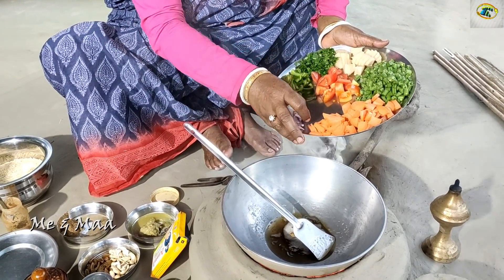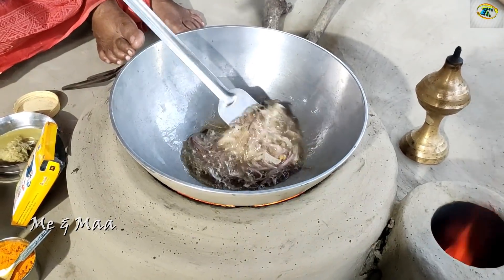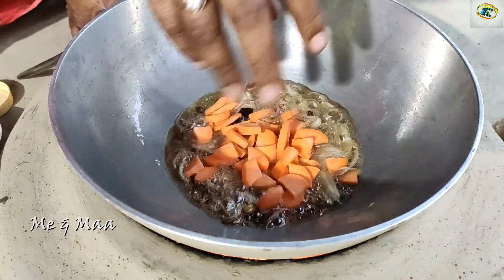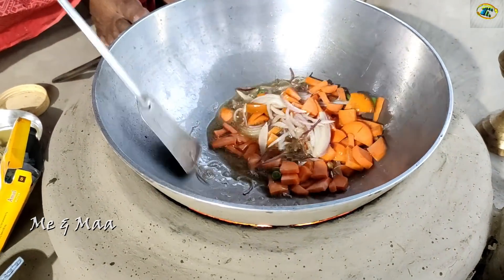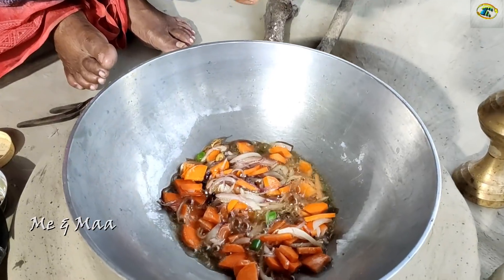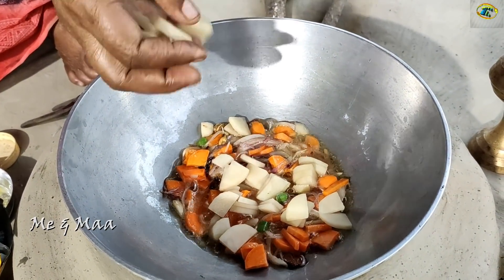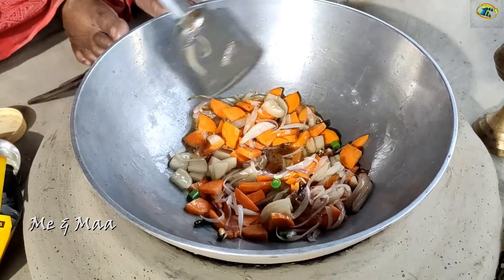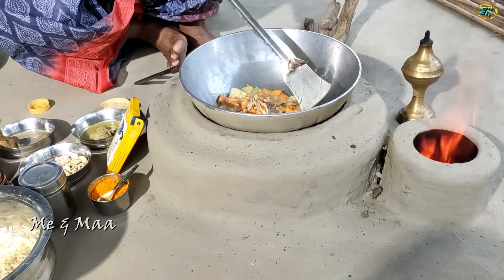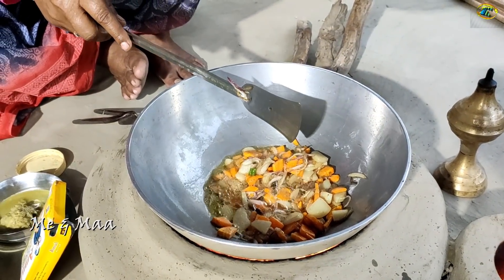In the next step, let's put the garlic in the pan. Then I can add the onions.